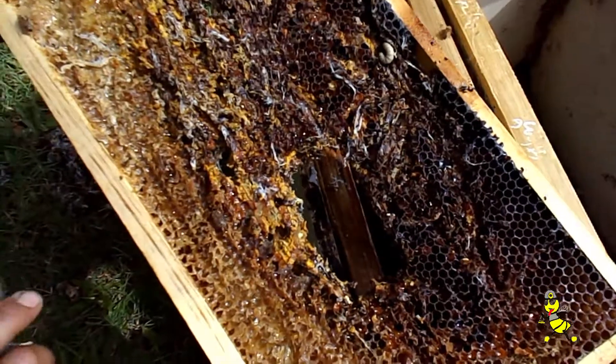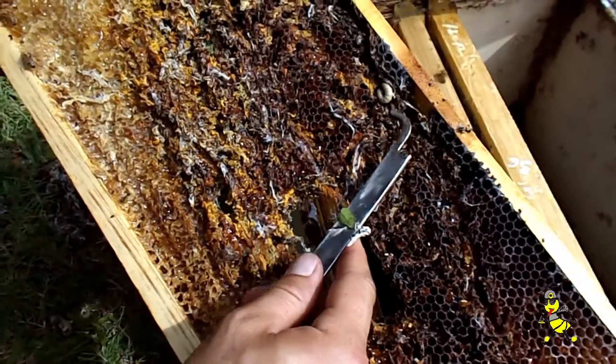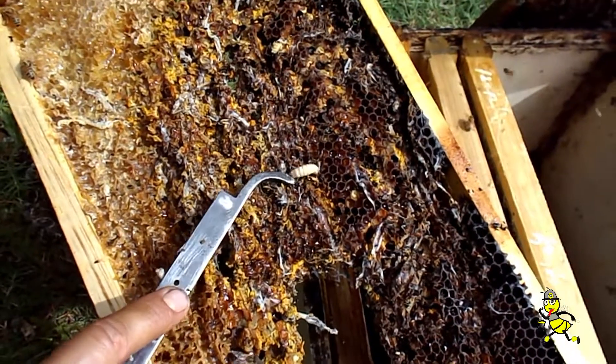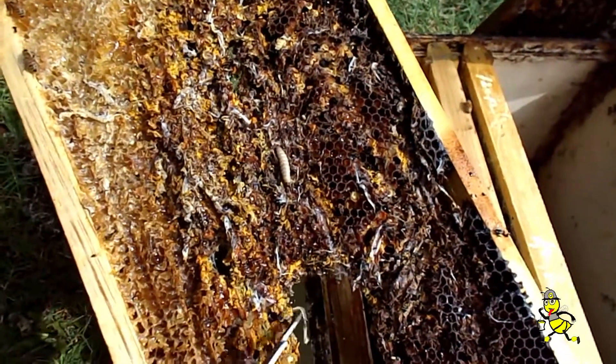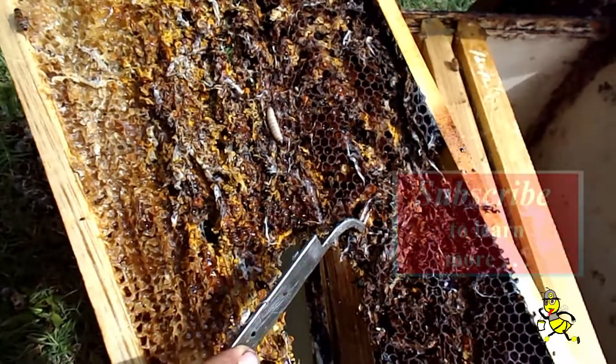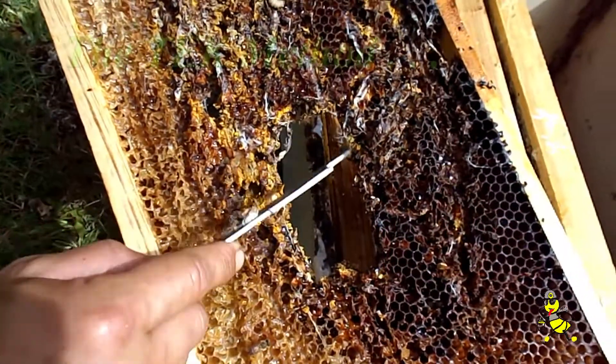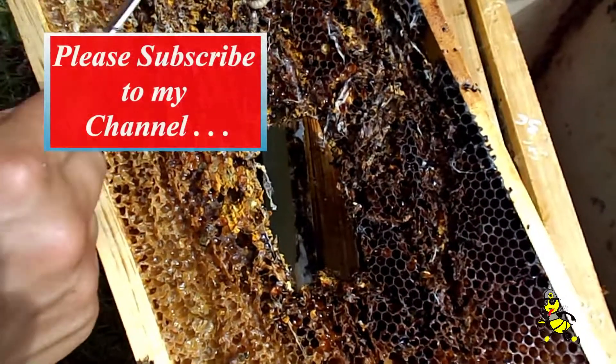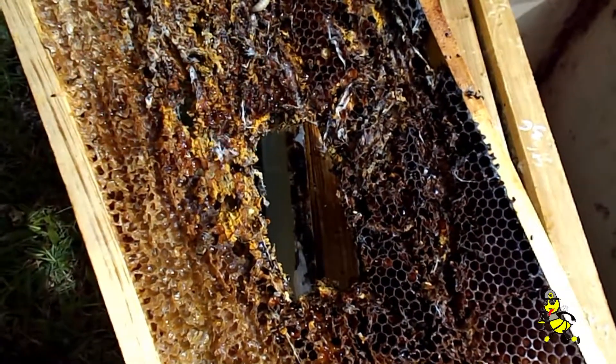It's like bean picking — it doesn't matter how many times you look at the frames, you'll always find more wax moth grubs. This particular frame here has had a lot of pollen in it and you can see how the frame has been destroyed. We'll experiment with this particular one, mark it, and see how the bees repair it.